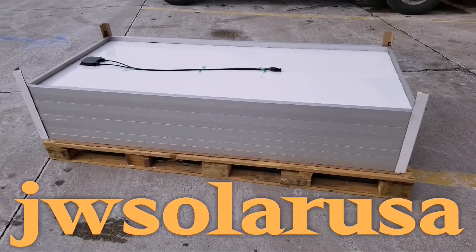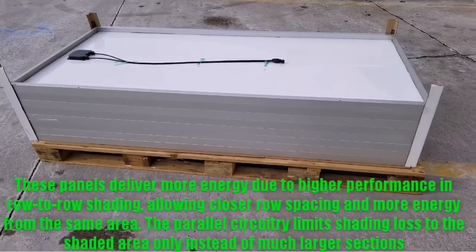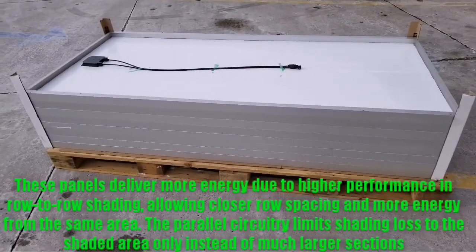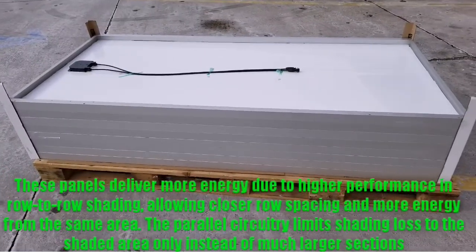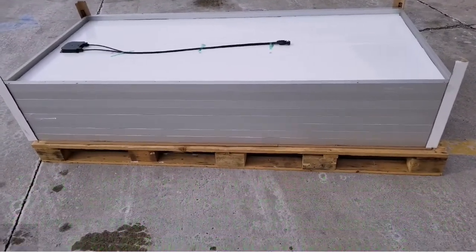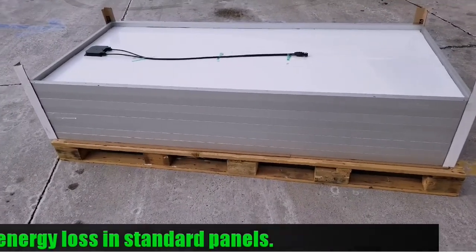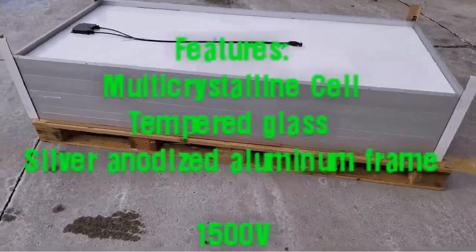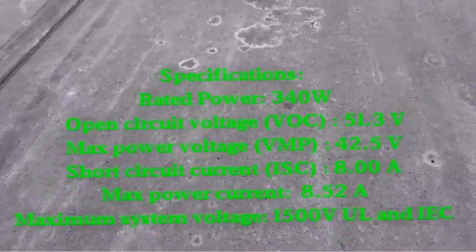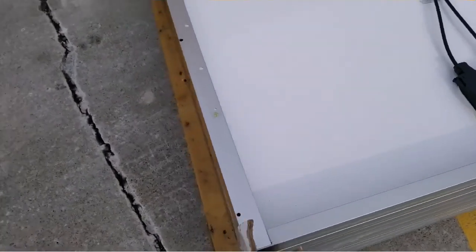Live again from Minnesota, JW Solar USA. Just another update for you guys — another eight modules here. These are 341-watt solar panels, designed as parallel panels. As I was told, they are designed so that if anything covers them, they will still work perfectly. This one has approximately 96 cells, and you guys remember the place right here.